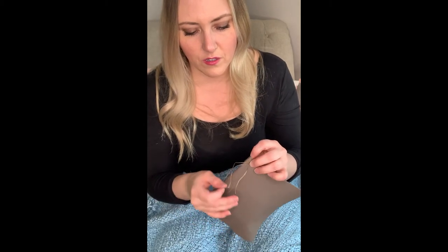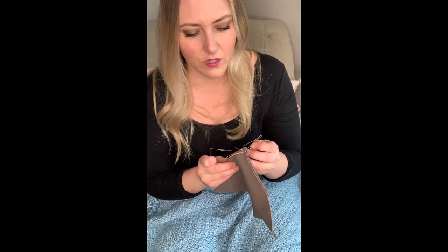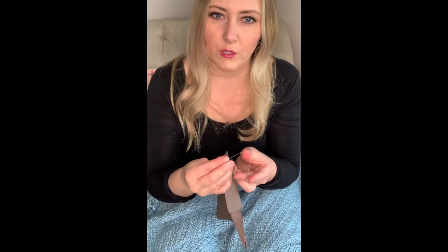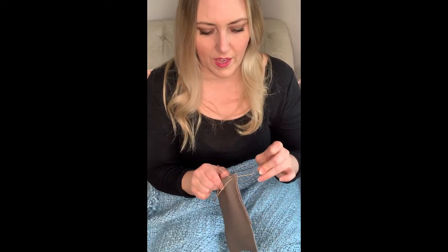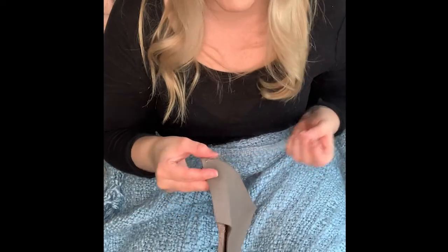You don't want to pull it all the way through because you want to make sure it's not going to get caught on the loop. Going to go through the hole that you just did — pulling it through. Everything looks great, perfect.